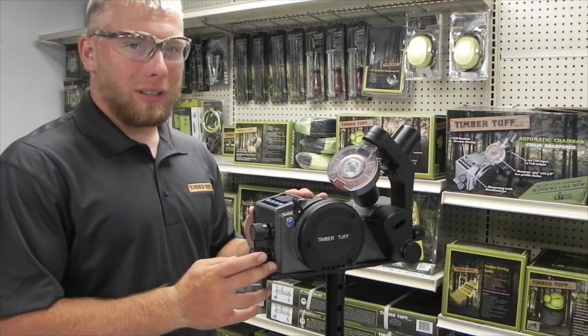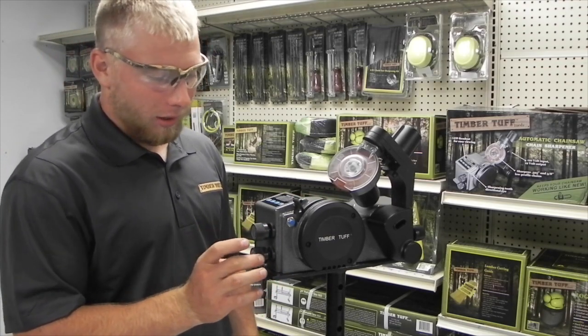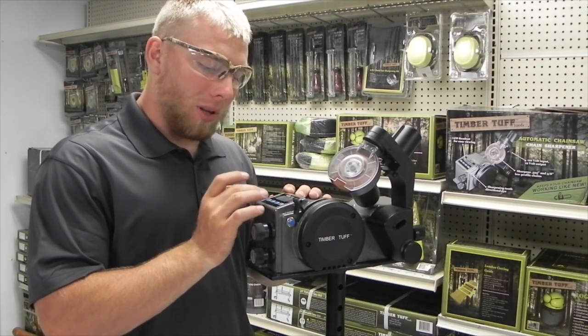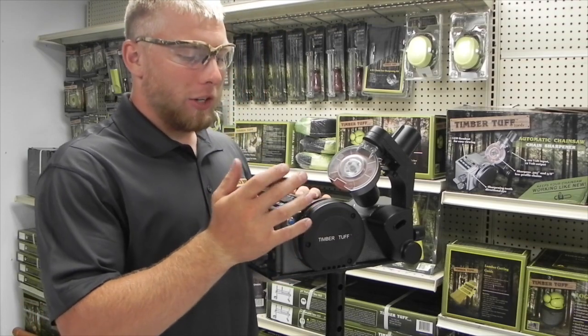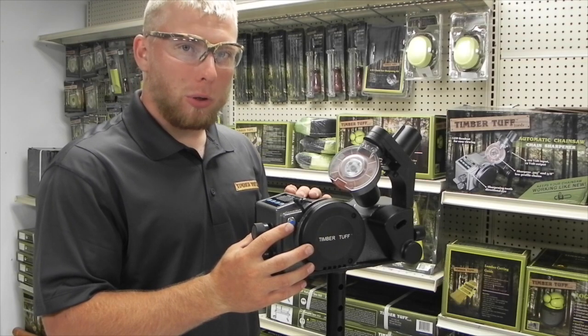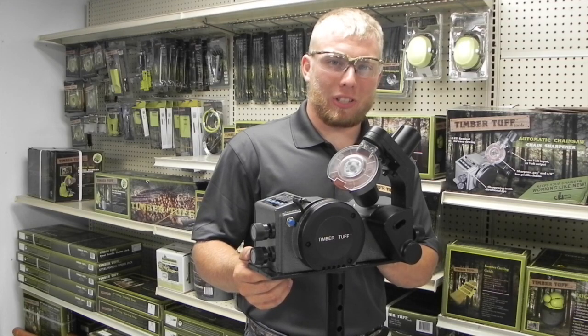On this sharpener, you've got two dials on the front: a pitch and a light. You have your LCD screen on the top that has a reset, a plus, a minus, and a start button. We'll get into all that stuff later. You have a wedge right here, your grinding stone, your epoxy photo sensor, and on the back is where you plug your power in and where your on-off switch is.